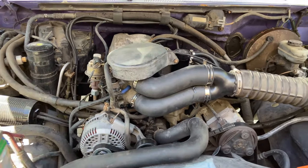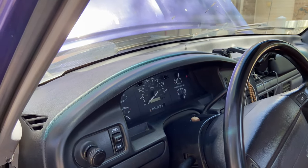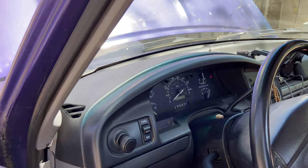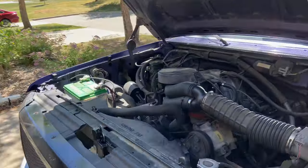I guess it wouldn't be a proper video if I didn't turn it on. Moment of truth — oh yeah! I'd say that worked out really well. So there you have it guys — that is how you remove your throttle body, do a good clean of those throttle plates and inside the throttle bore so it's nice and crisp. The thing works so much better now, it's so much smoother. Check out some of my other videos, subscribe, and I'll see you on the next one. I'm Stevie from the Minute Masters, thanks for watching.